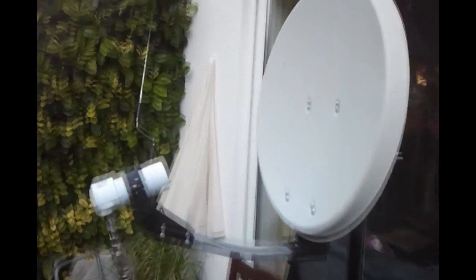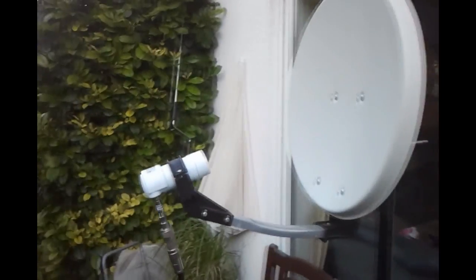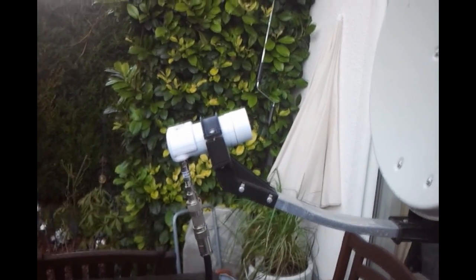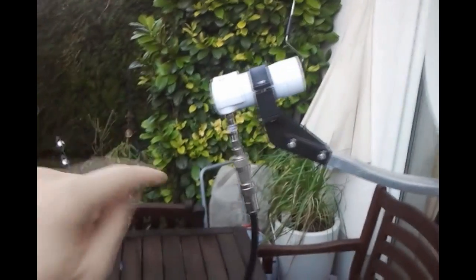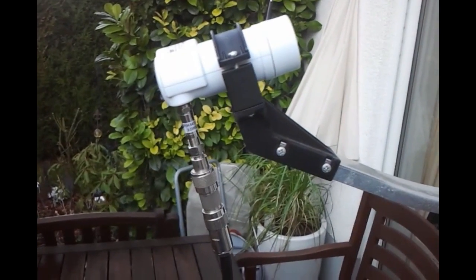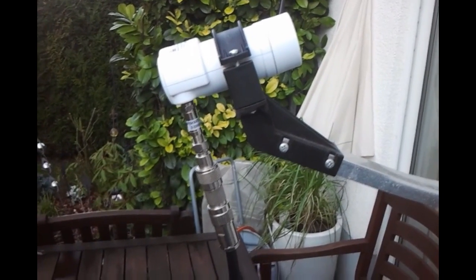We have a satellite dish, small camping style, 45 centimeters, set up here just for test purposes. We have an Octagon LNB which I'm normally using for 10 gigahertz reception. It's a PLL stabilized LNB, but anyone will do for this purpose. What is important: I have put a 20 dB attenuator here because the LNB has plenty of gain — around 60-65 dB — which can easily saturate the RTL-SDR.